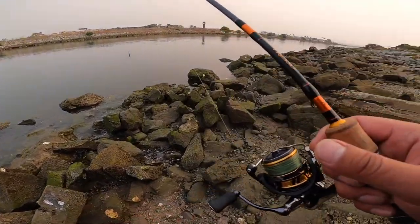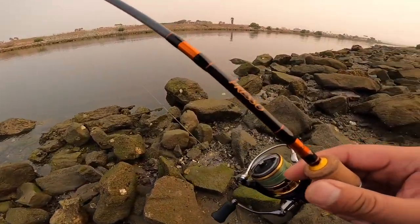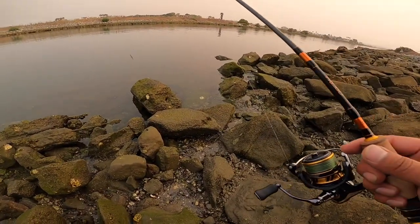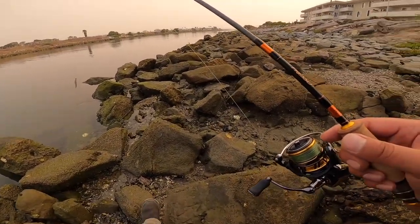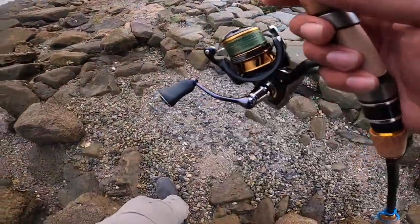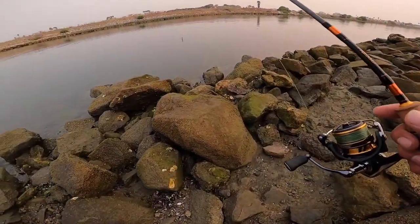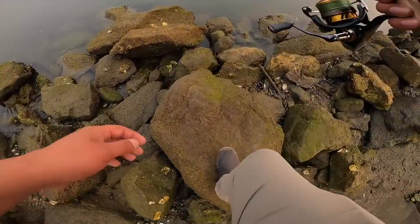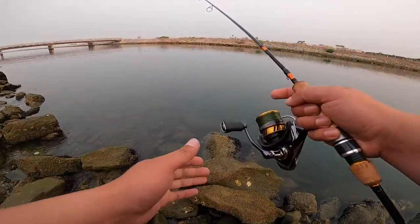You guys might recognize this spot from previous videos. We're about to put the Daiwa Presso to its ultimate test, which is fishing this inlet full of rocks for spotted bass - bass that dive into the rocks. Let's see how much muscle this rod has.